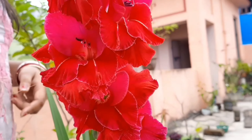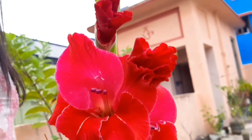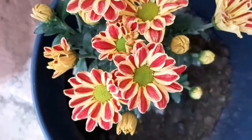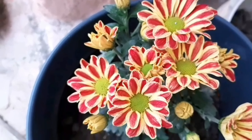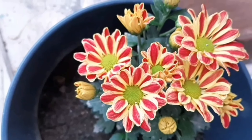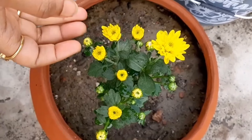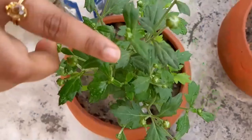First of all, I will start with my gladiolus plant. I purchased it for five rupees and after three months I got this happiness. I purchased so many varieties of this plant, but I think it is one of the best. As you can see, it is another variety of gladiolus. I have grown them in six-inch large diameter clay pots.